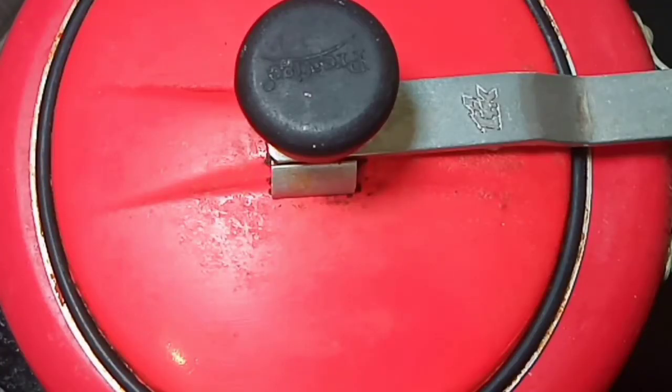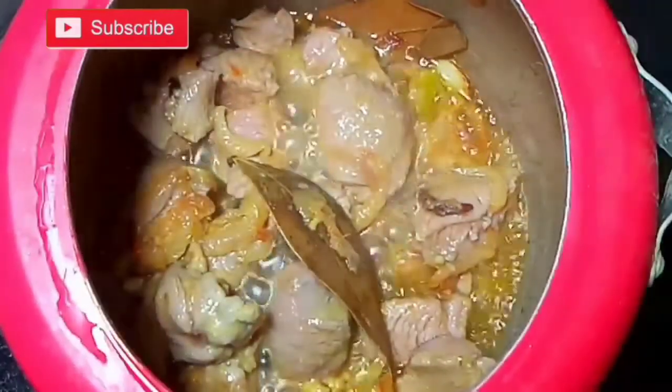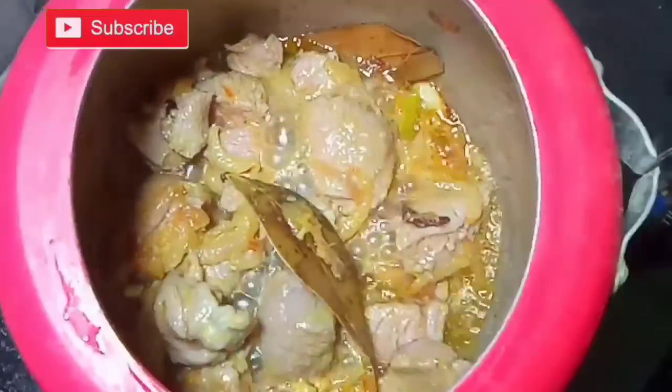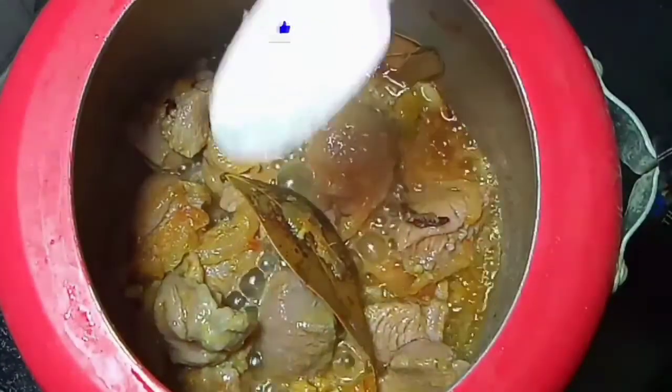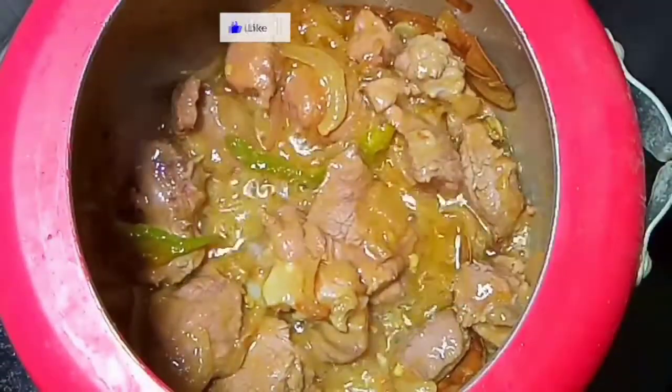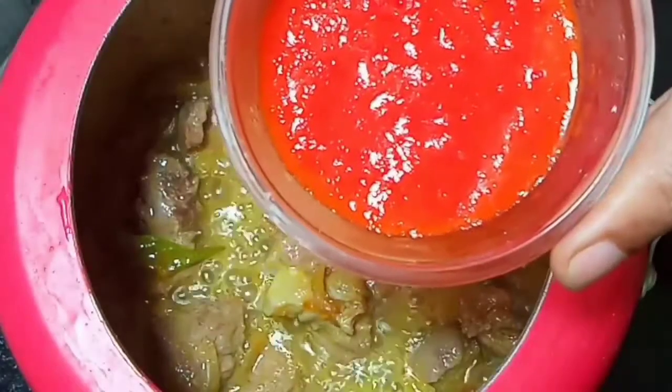Cover the lid. After 8 to 10 minutes, open the lid. Then add required amount of salt and mix everything. Now take a big size tomato, make it into a paste and add it into the cooker.